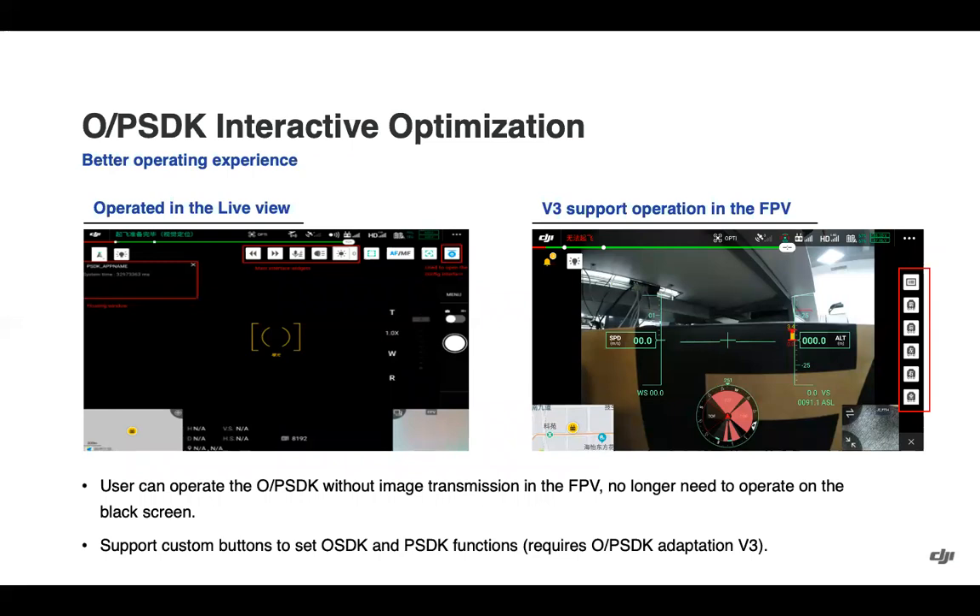The interface for OSDK and PSDK has been optimized, where you can now operate these payloads and see key information and shortcut buttons alongside the FPV camera transmission, so you don't have to operate with a black screen. Support for custom buttons has also been added so OSDK and PSDK developers can integrate that into their payloads.